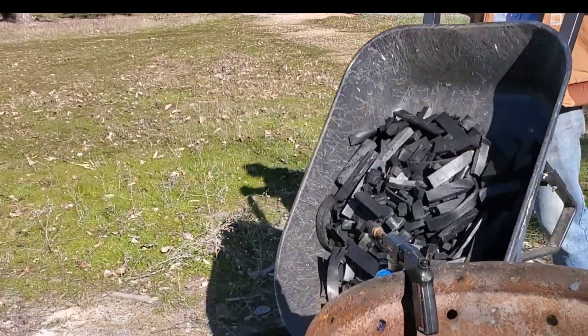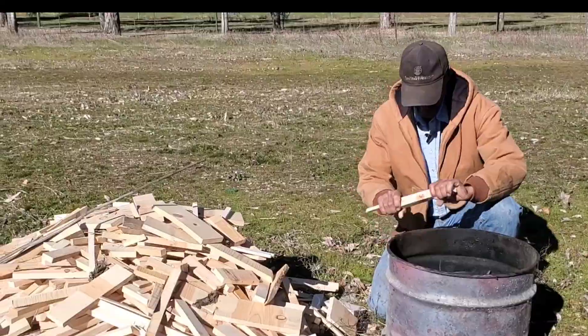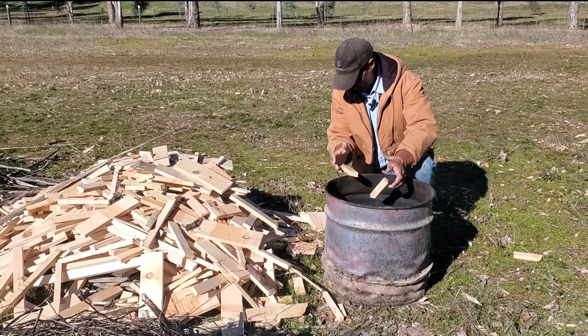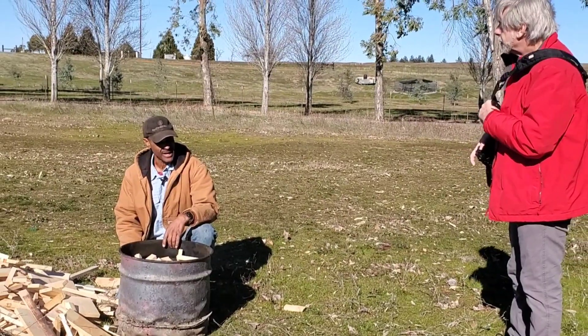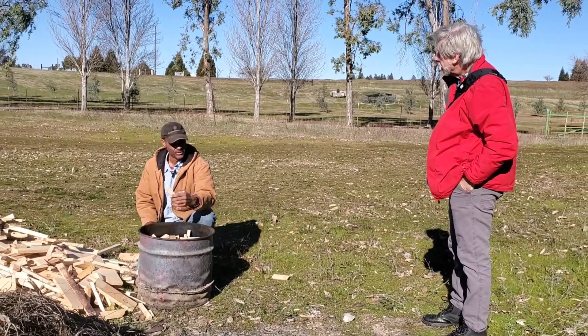I'm going to run the entire batch back again. It just wasn't complete, so I'm going to run it again — there's no harm, no foul. It just didn't have enough heat the first time, so I'm going to run the entire batch but I'm also going to be putting in new feedstock.